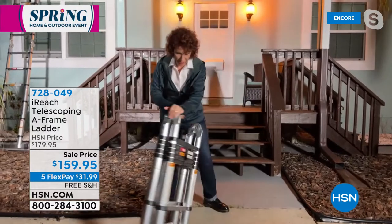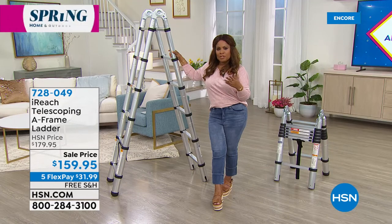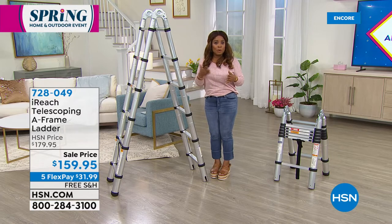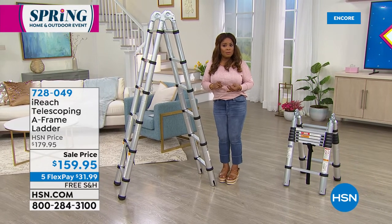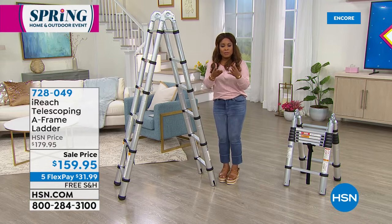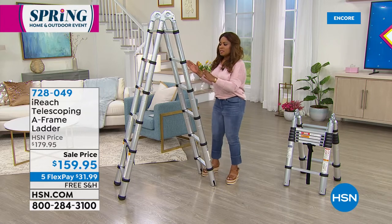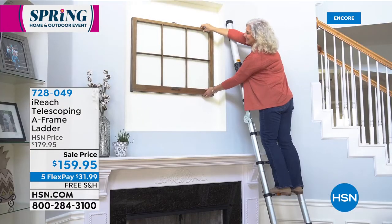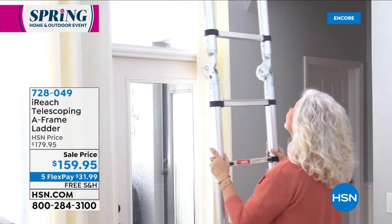One other feature I want to show you — I have this handle right here and I can pick it up. I want to get in here and invite everybody to order. Remember, this is on special for today — until midnight tonight. For one 24-hour period, this is on sale, on one of our most generous flex pays. Linda, you did an amazing job showing us the customization. You make the one investment and you really get any type of ladder, any type of height you need. I love the durability. The weight capacity is 250 pounds — this is sturdy. You'll feel stable, you'll feel secure. With free shipping and handling, today's the day to make the investment. Your item number is 728049.